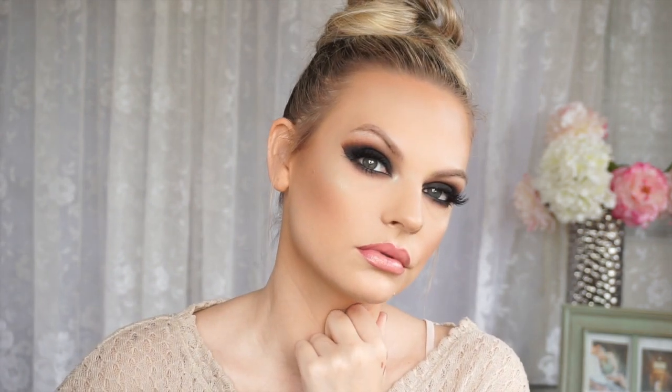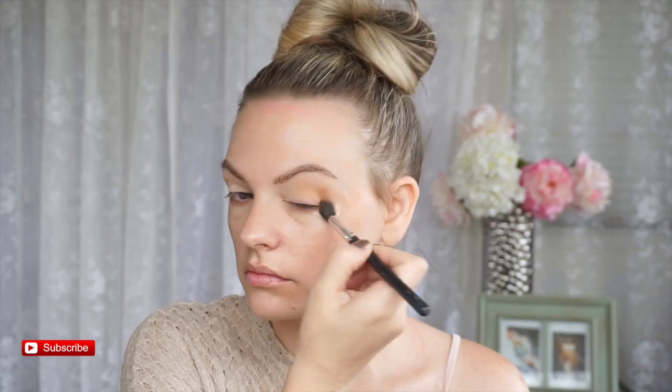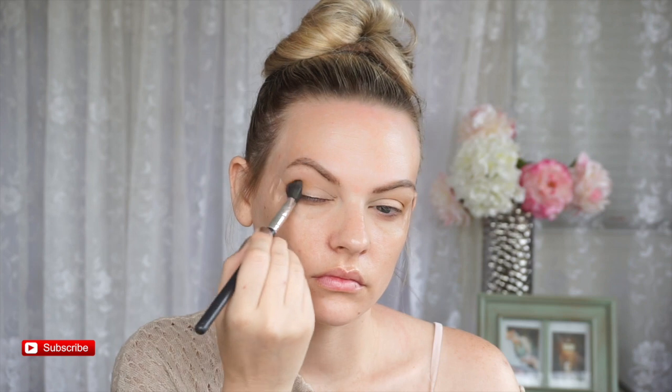Hey guys, so today we're doing a smoky eye look. I did have to do a voiceover because Olivia was next to me — mom life. We're going to start off with tape and priming our eyes. For my smoky eyes, I like to do the transition color pretty dark first, just do a rough draft, and then keep going in with other colors. I go in a million times with the transition colors and the dark colors, switching off. It's really all about blending with the smoky eye.